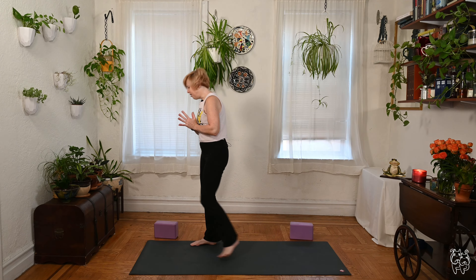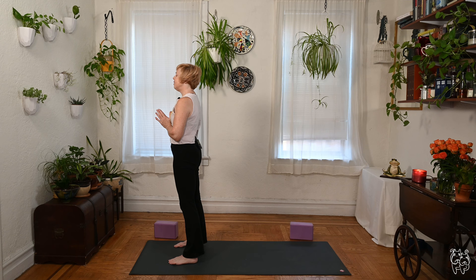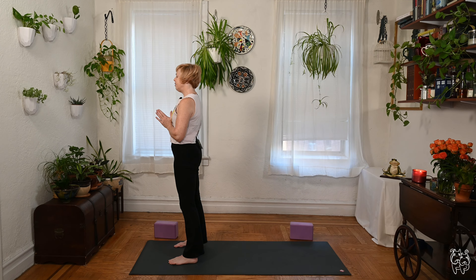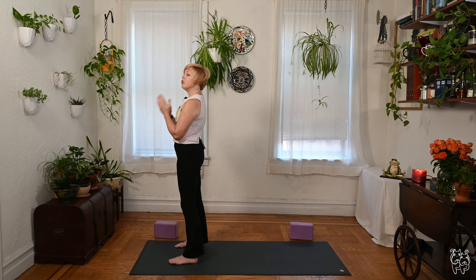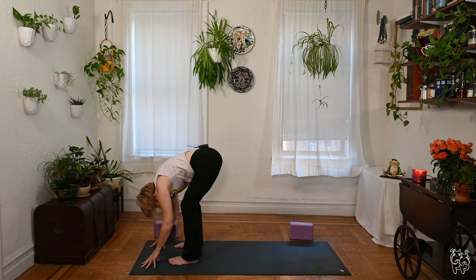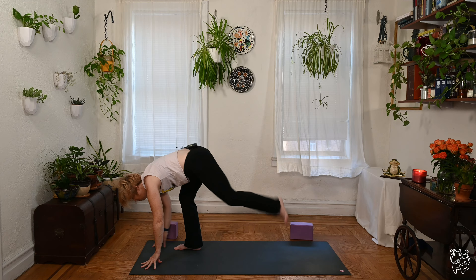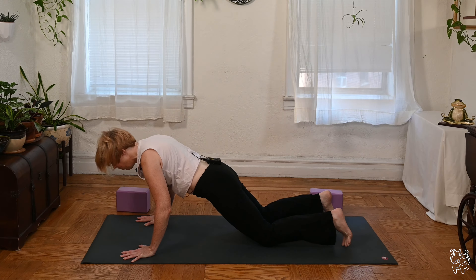Bring the prayer to the heart, standing tall at the front of the mat. Feel free to close the eyes for a moment or keep them open — just take a moment, let the energy settle, checking in with the breath. One more full breath. Opening the eyes, big inhale, sweep the arms around — Urdhva Hastasana — exhale, dive right over the legs, soften hands and fingertips to the mat, lift the chest. You can step it to plank, then lower the knees, lower all the way onto your belly.